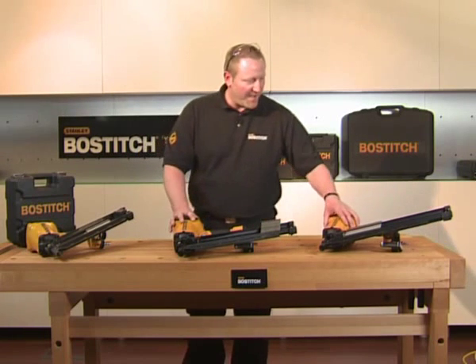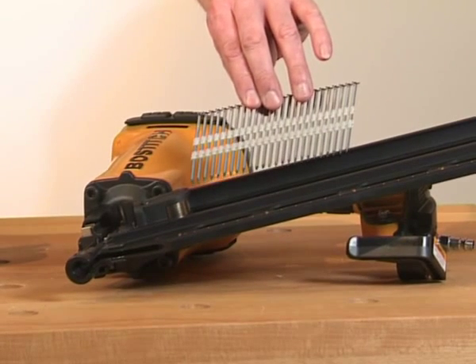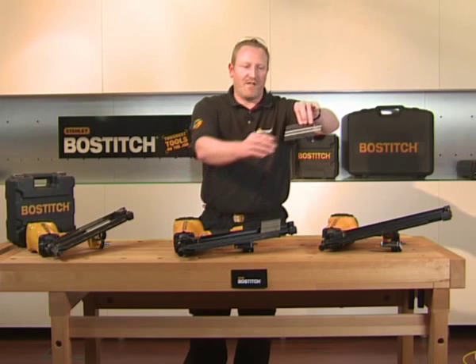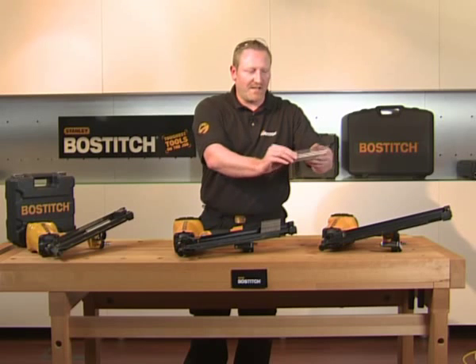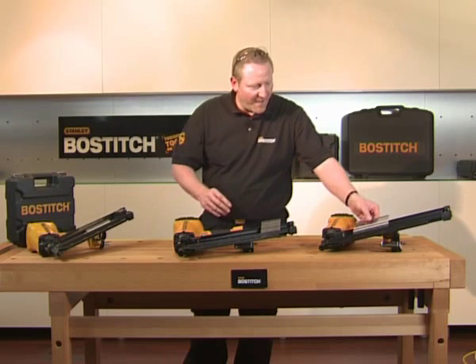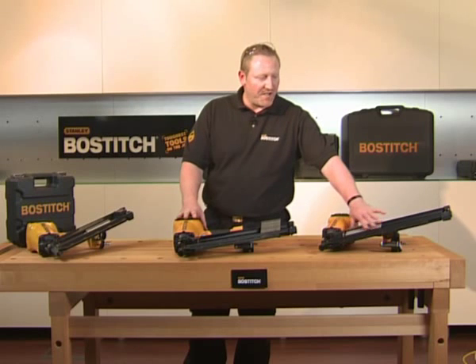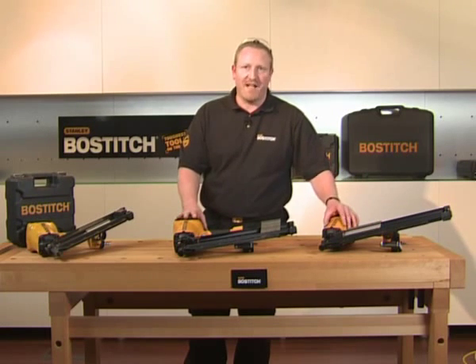Let's have a look at a couple of the nails they take first of all. This is what they call the F21 PL. This takes a 21 degree plastic-collated full head nail. As you can see, that's a plain shank, but it's available in different sizes and finishes. The advantage of having an F21 or a full head nailer is that the galvanisation level on the nail is very high, making it perfect for decking and high moisture areas.